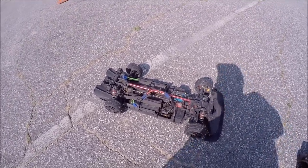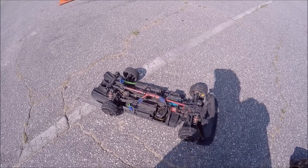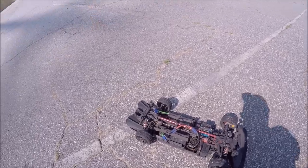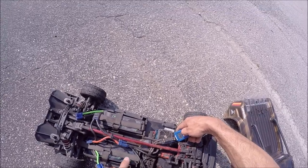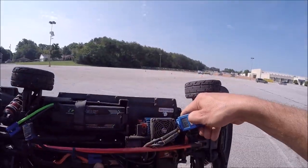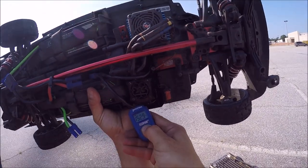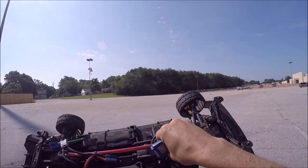It was actually an old ESC that I had taken out of my other trucks because the original one had worn out — I sent that one into Horizon. Alright guys, I just checked the temps of the motor. The motor was only about 130°F, but the ESC was in the 180s — so it did get hot.